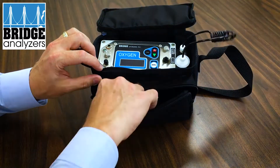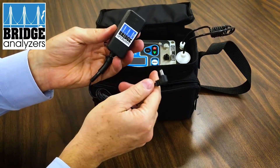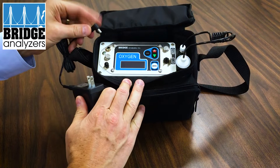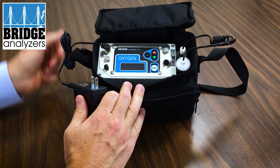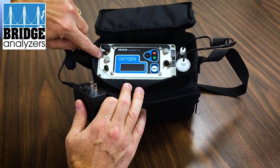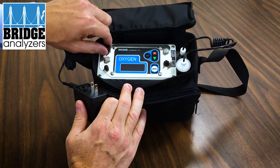You'll also receive a power adapter, which we've been labeling with our name on it so you know that this power adapter goes with the bridge analyzer. When it's plugged in, you can plug in the analyzer here to recharge the batteries. When you have it charging, it'll light the LED right underneath the power socket.